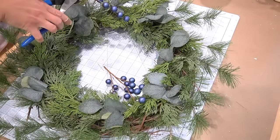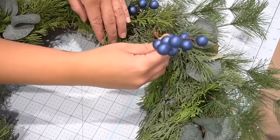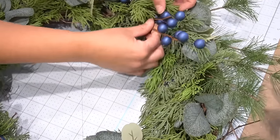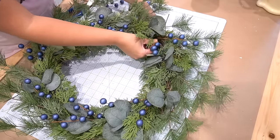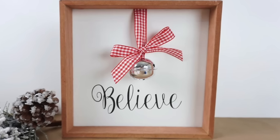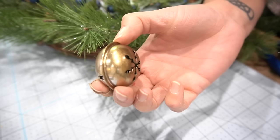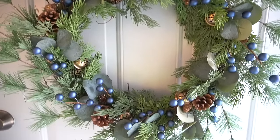Then taking the berry picks, I removed each individual piece and added them through the front of the wreath as well. Now, I still had the rest of some bells from when I made my little Believe picture frame last year. I had some gold spray paint in my stash and I spray painted them to make them look a little bit more antique and fit my decor, added them to the wreath, and that was it.